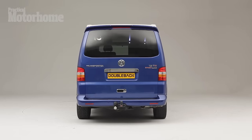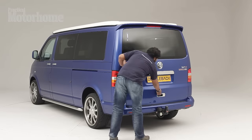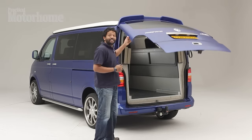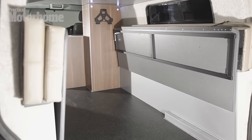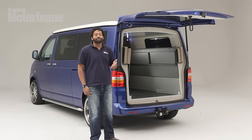It just so happens that this is the first one that they've built. Open up the tailgate and you'll find a huge rear loading area here, which is perfect for storage space when you're on the go. It's big enough that you won't need to mess about with bike racks or even a trailer if you need to store something.